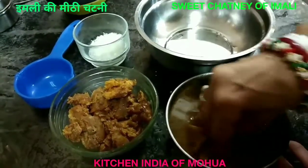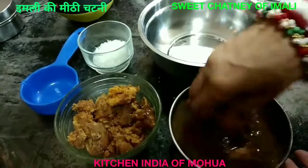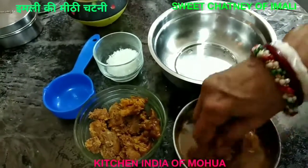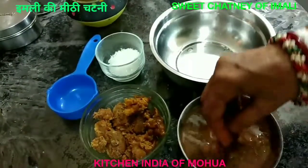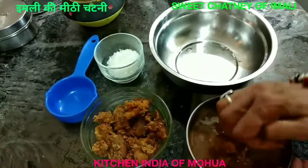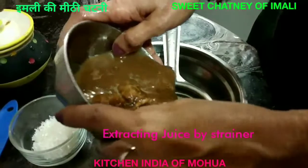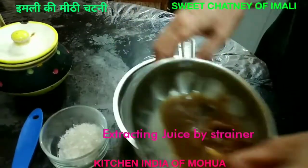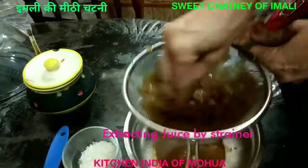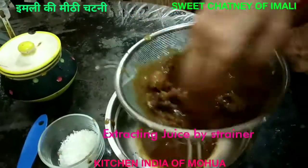I have to mix it well and mix it well, then I will put it on the pan. It's not a pulp. I have to mix it well, then I will remove it from the strainer. I will remove it from the strength of the strainer. I will remove it from the pulp. It has not been made from my small strainer, so I will remove it from a big strainer.